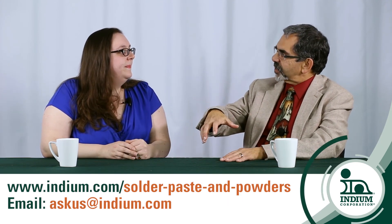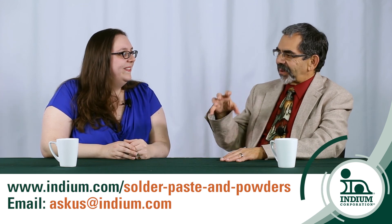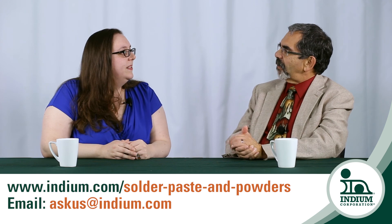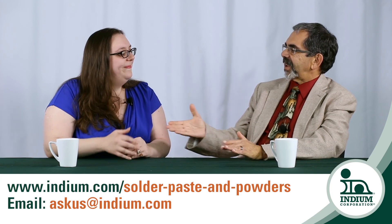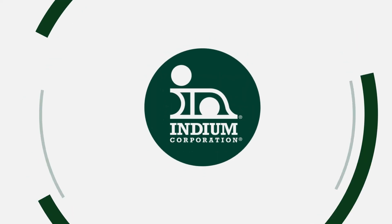And I want to remind people, we're talking about having that container closed, not open — using it either with a jar lid on it or a cap on the cartridge. Brooke, we can find more information on these best practices on indium.com. That's right. Thank you so much.